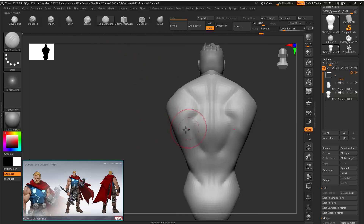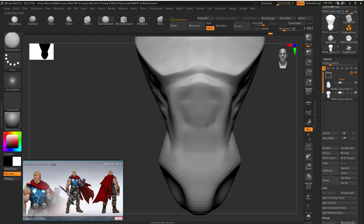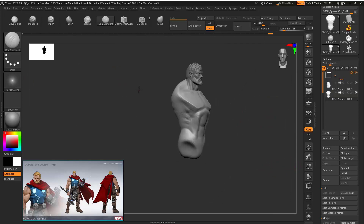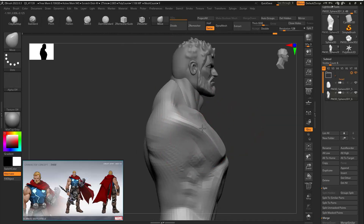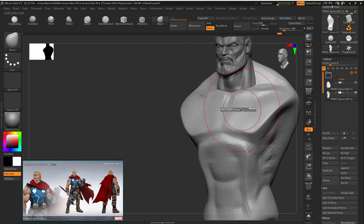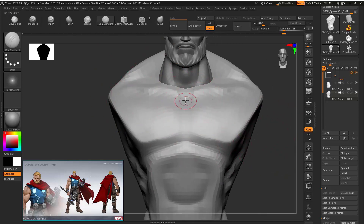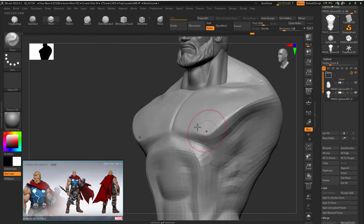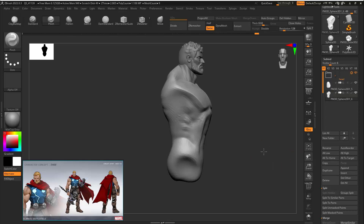If someone is new to my channel and wants to know how I'm using the brushes and my way of doing things, just go and watch my other videos. In previous videos I've explained each and every tool — how I use it and why I use it. In this video I'm just showing how to make the character itself and not focusing on explaining the brushes, since I've covered that in the previous 10, 11, 15 videos.